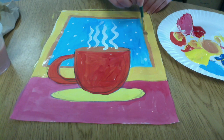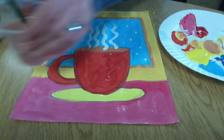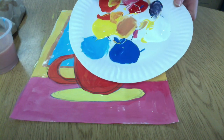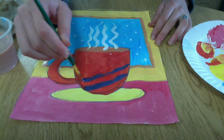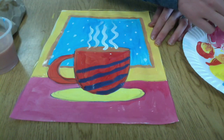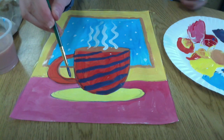Now I'm going to start thinking about what patterns I want to put on my mug and my tablecloth. For the details and patterns, you don't have to stay with the warm colors anymore — you can use some cool colors on top for contrast. So I'm going to mix up a purple with red and blue, and a little white to make it lighter, and I'm adding some stripes to my mug. You could even write your name on your mug, or do hearts or stars — anything you like, make that mug personalized.